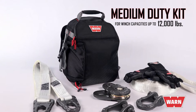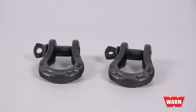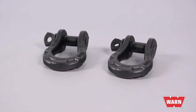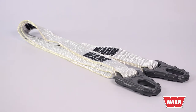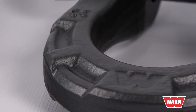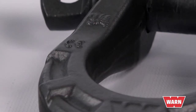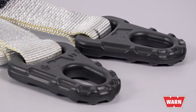The medium-duty kit is designed for winch capacities up to 12,000 pounds. It comes equipped with two forged 3-quarter EPIC shackles, a 2 by 8 foot EPIC tree trunk protector with forged-in loops, EPIC snatch blocks, and a 2 by 30 premium recovery strap.